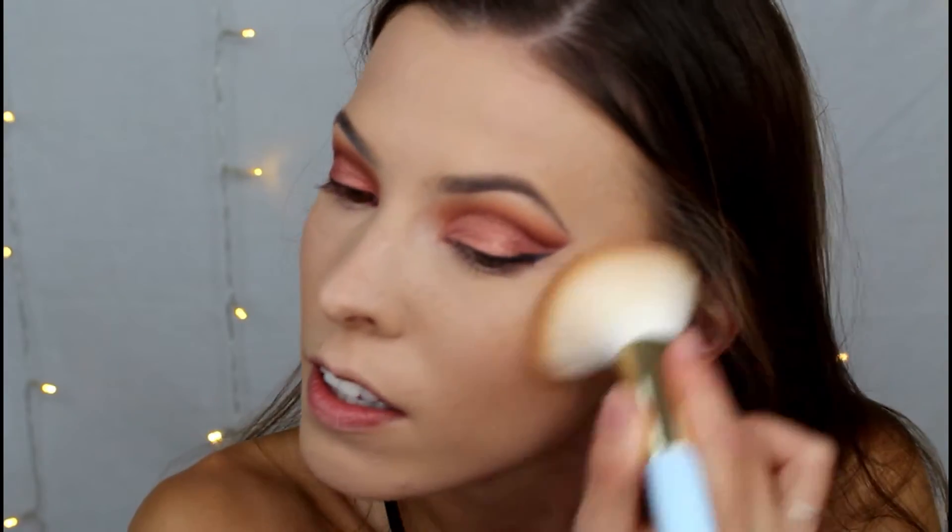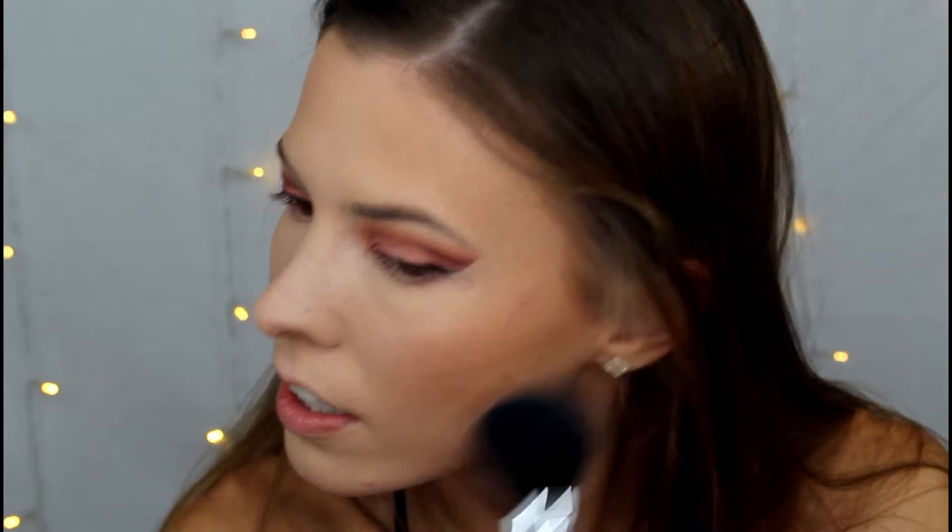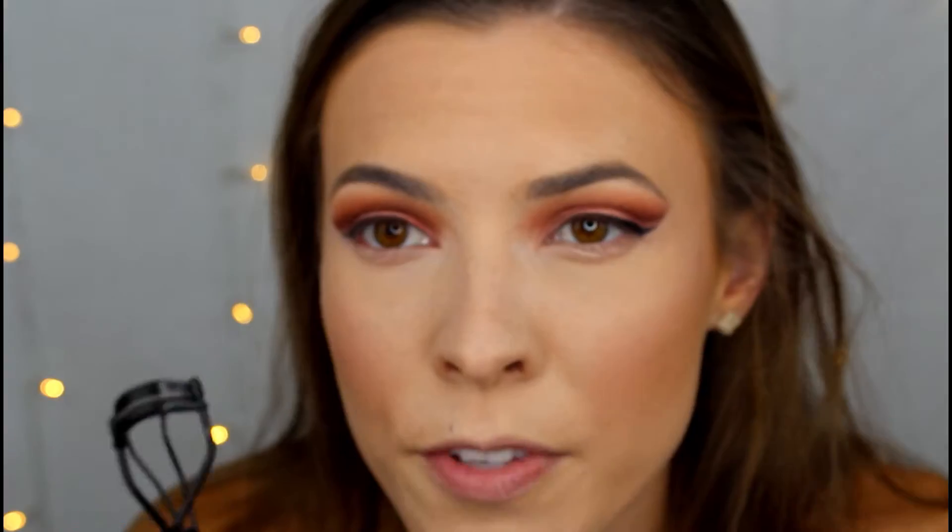I'm going to go in with my Physicians Formula Butter Bronzer. For blush I'm just going to take my Morphe 9B palette and go in with the shade in the very center. I'm going to go in with my Becca Moonstone highlighter. I'm just going to curl my lashes and put some mascara on before applying falsies, and I'll be right back.